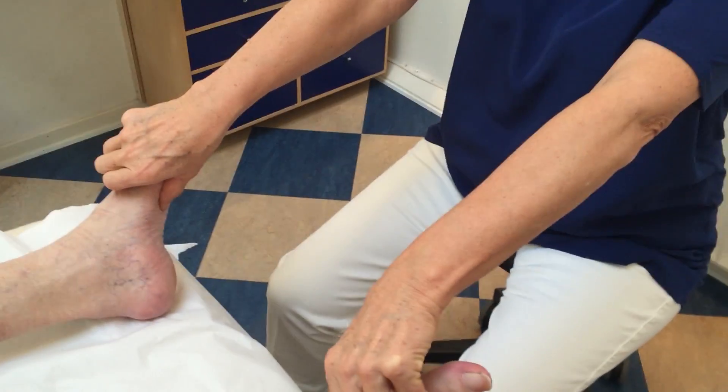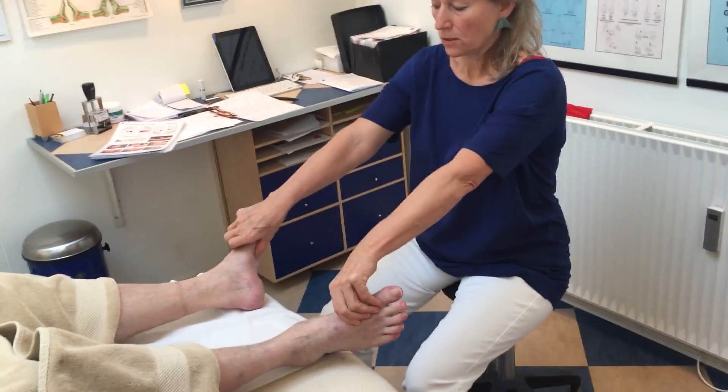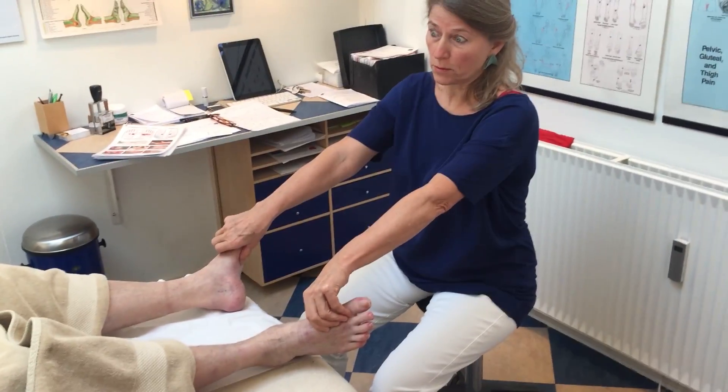And then I ask my client to breathe deep a few times, holding for a shorter moment.